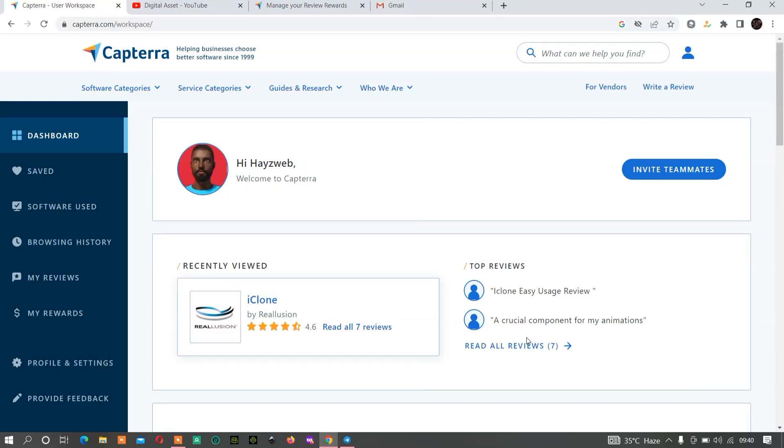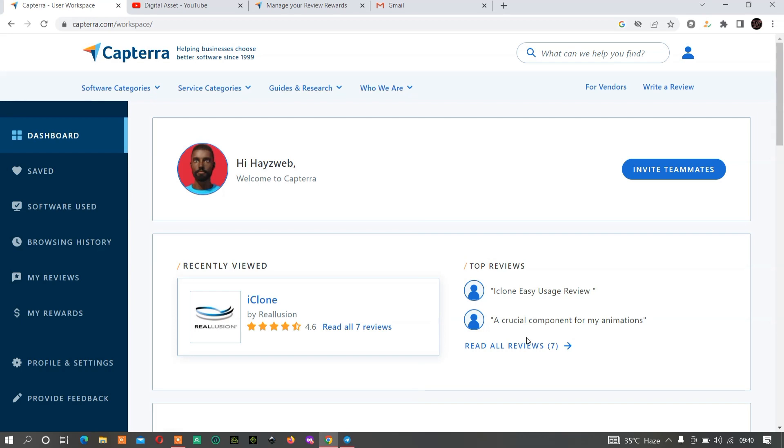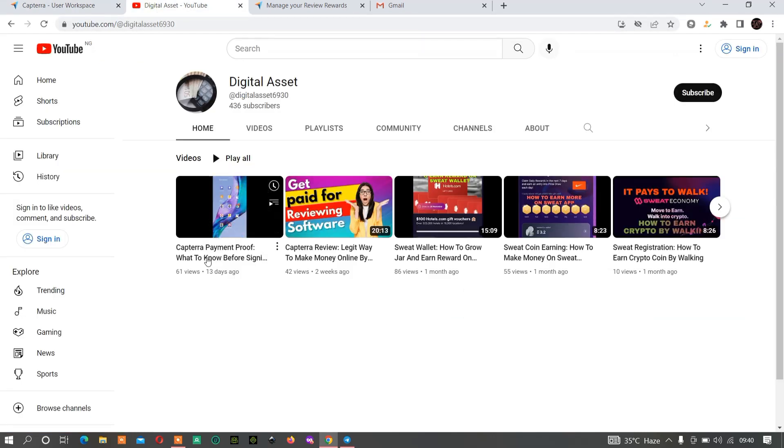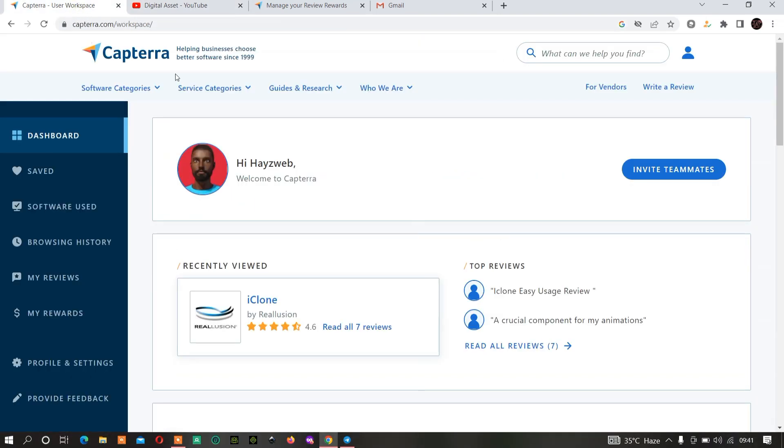Welcome back to Digital Assets. In our last two videos we talked about how to earn from Capterra. If you are new to this channel and have not known about Capterra before, Capterra is a website where you can review all software that you have been using, and you get paid once you review them. I've already done two videos about them, including payment proof and how to register. In today's video we'll be talking about how to redeem your gift card.